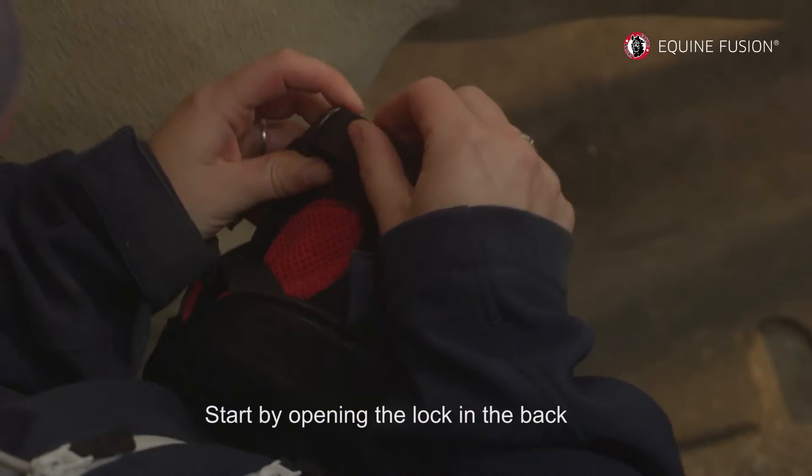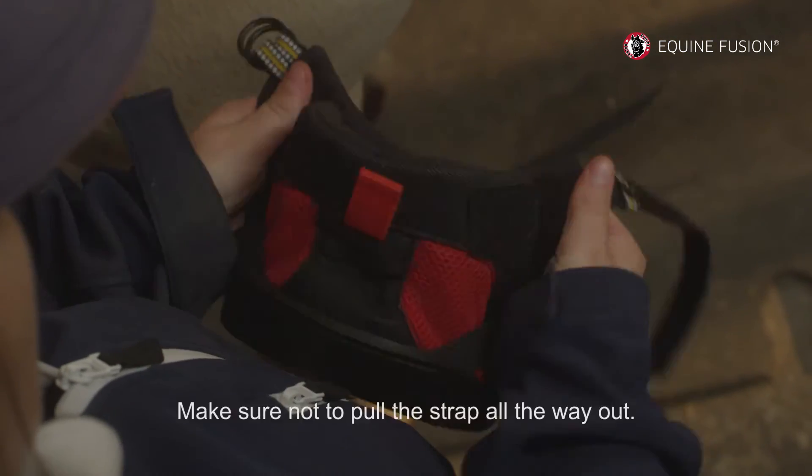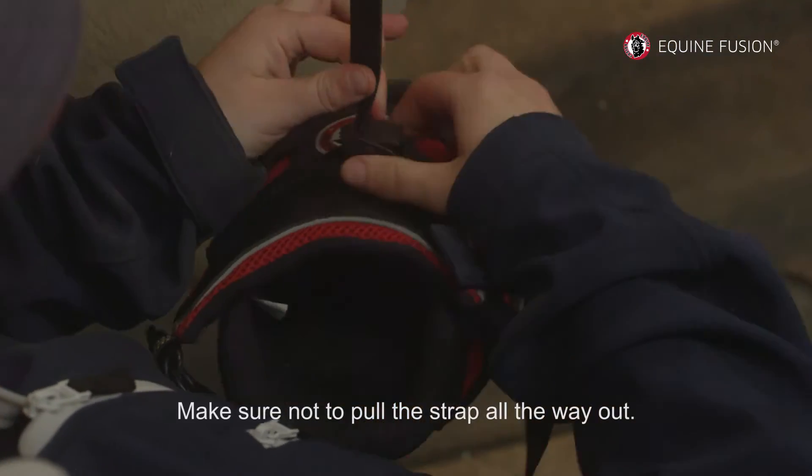Start by opening the lock in the back, then continue to open the lock in the front. Make sure not to pull the strap all the way out.